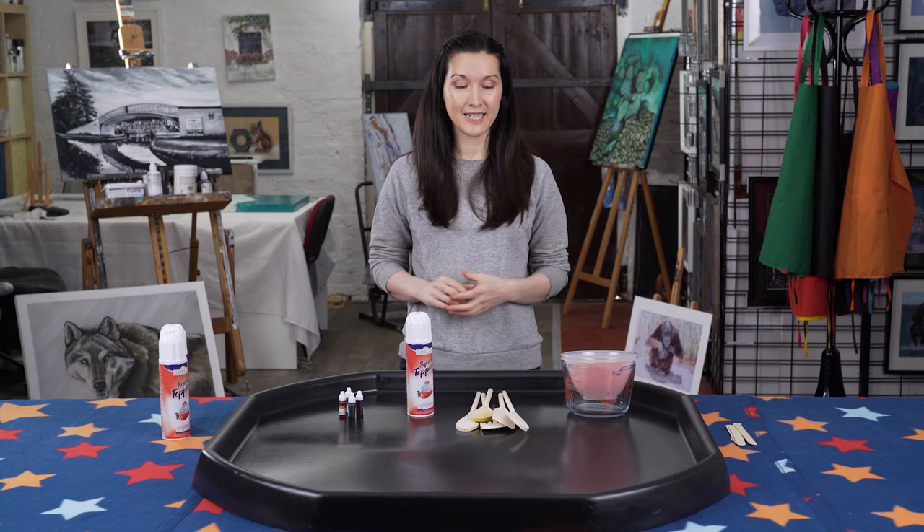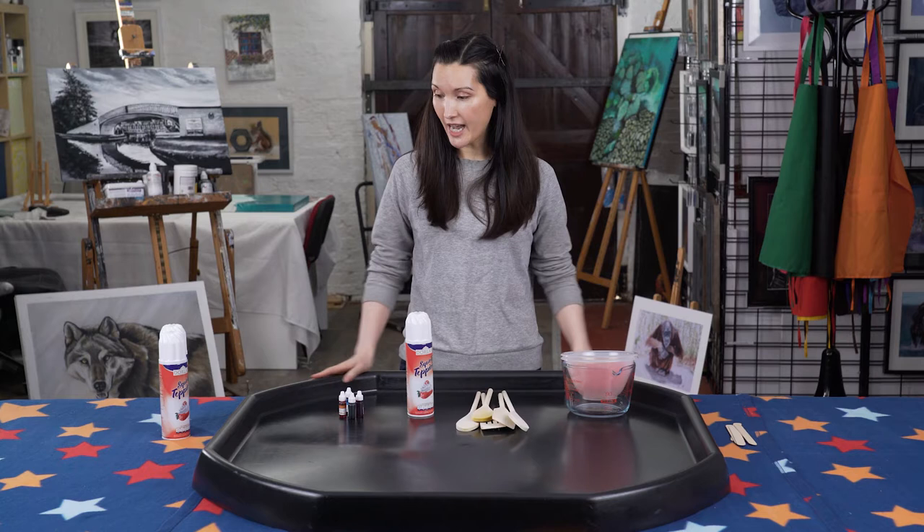Hi, I'm Helen and in this video we're going to be exploring the element of wind. For our messy taste-safe option we're going to be cloud painting, and for that you're going to need a